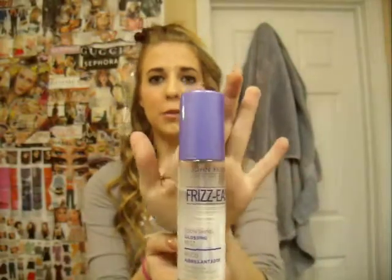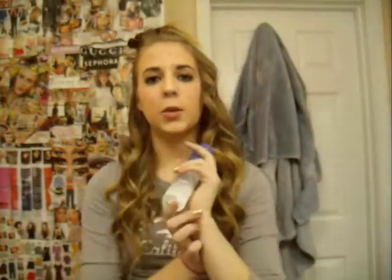So I already have my heat protectant in, and I also have my Frizz Easy Glossing Mist in. You can probably see this in my other hair tutorials — I always have this in my hair just to help with the frizz, because my hair can get really frizzy. And then you're also going to need a comb or a brush, but I prefer my comb personally.